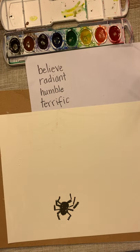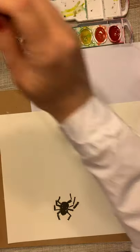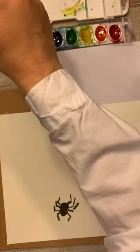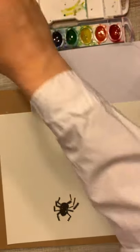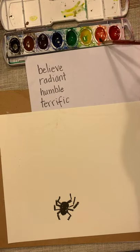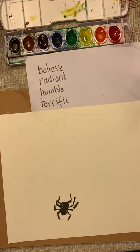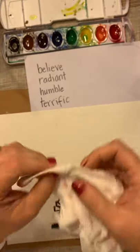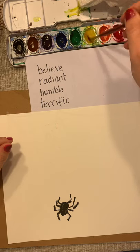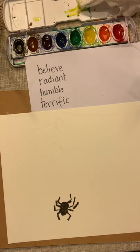Once you have your word and web drawn, put a little tiny puddle of water in each of your paint colors. We're not going to use the brown or the black, so skip those. If you accidentally get one color mixed into another, just dip a paper towel in to pull it out, add clean water, and let it sit for a minute.